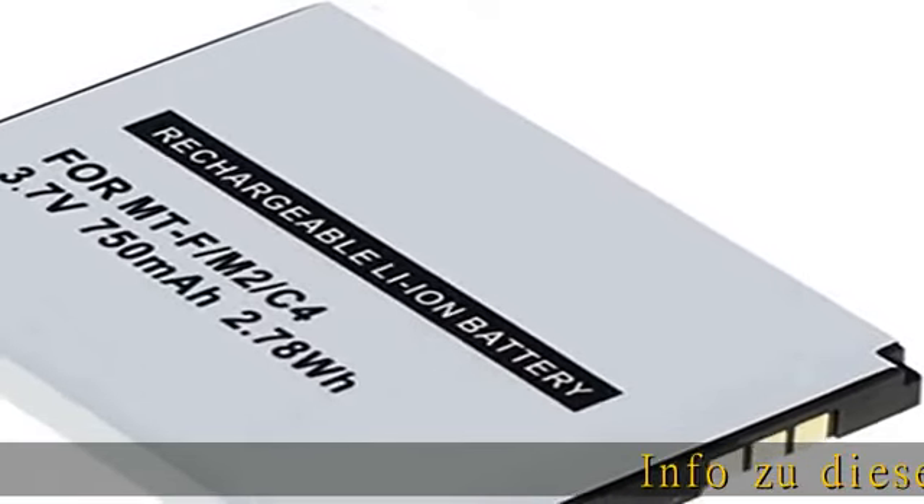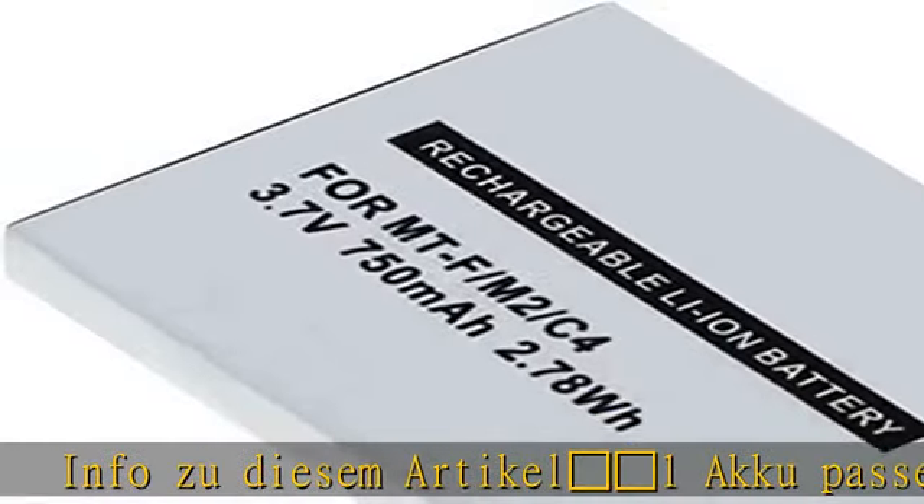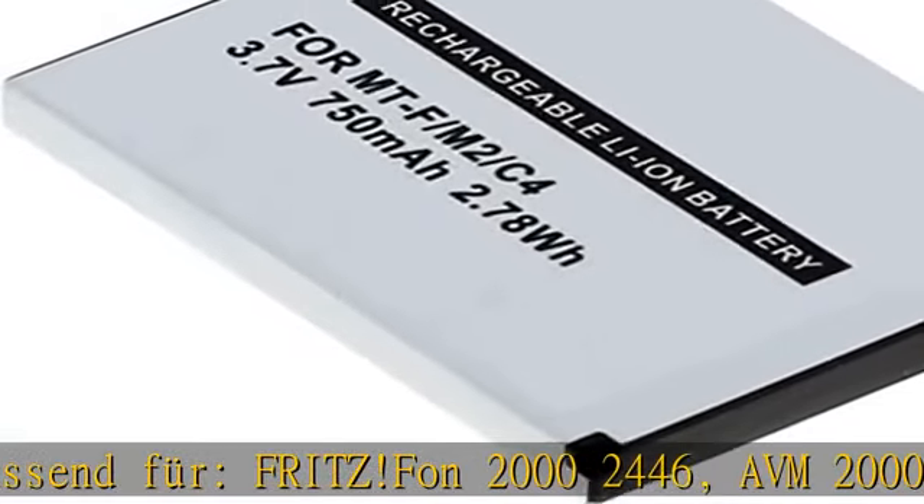Info: 1 Akku passend für Fritz!Fon 2000 2446, ABM 2000 2446.